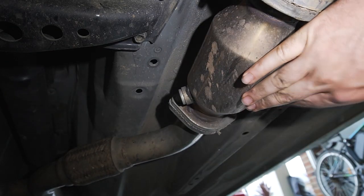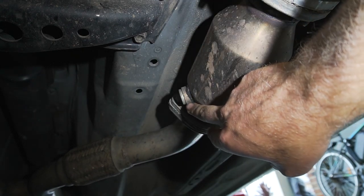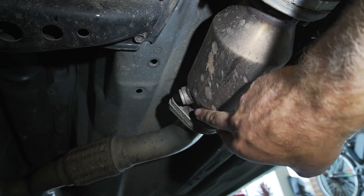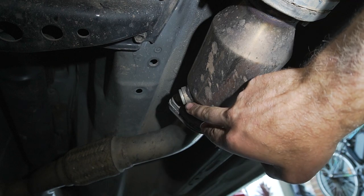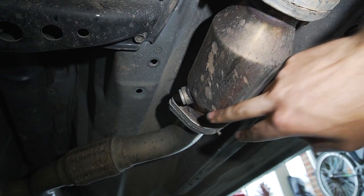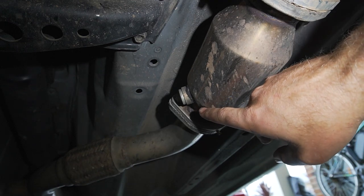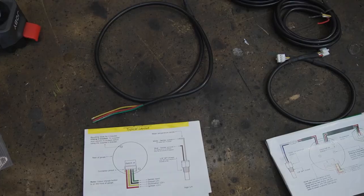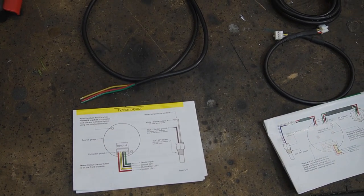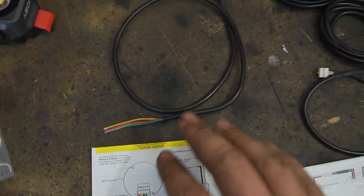Some aftermarket cats like mine also have a port to install an oxygen sensor, but it needs to be on the upstream side of the cat. In this case it's actually after the cat, so we'd have to flip it around to take the reading before it goes through. This next part is the more tricky one — starting on the wiring.